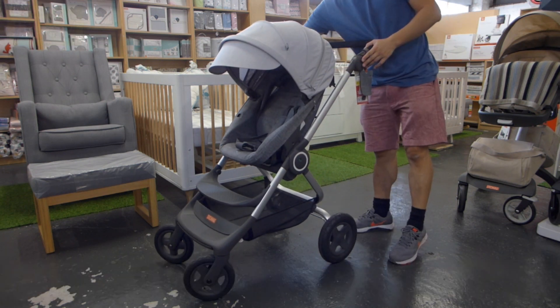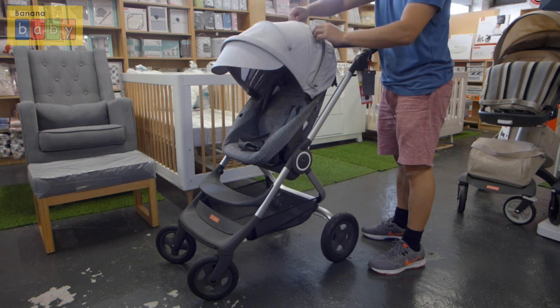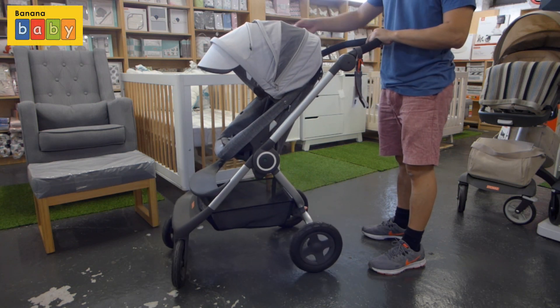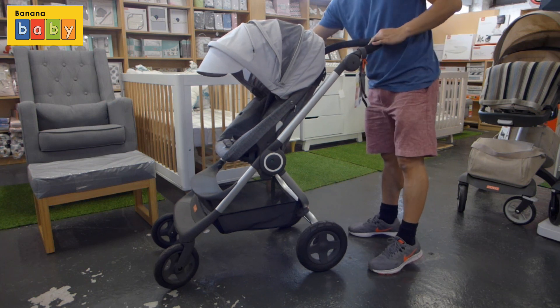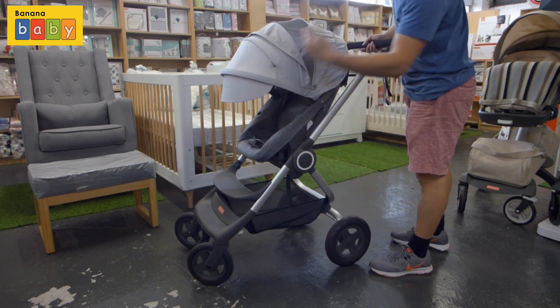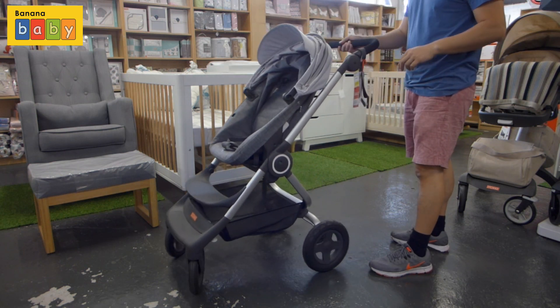One of the first things you'll notice on the stroller is on the canopy there are two zippers. We're going to undo the first zipper and you'll notice that it releases a mesh which allows airflow. There's also another zipper that if you undo gives you an extendable canopy. Very good for sun protection — it still looks very elegant even though the canopy is fully extended.